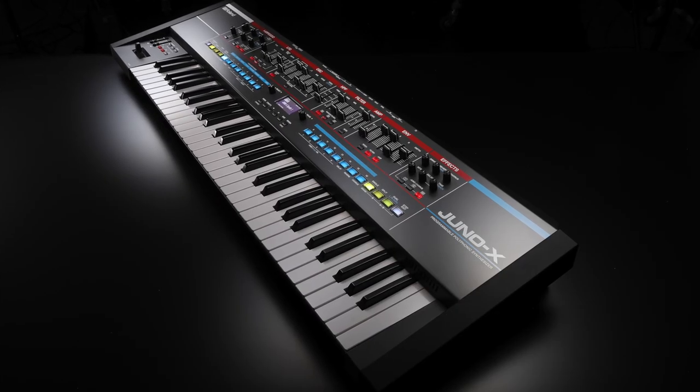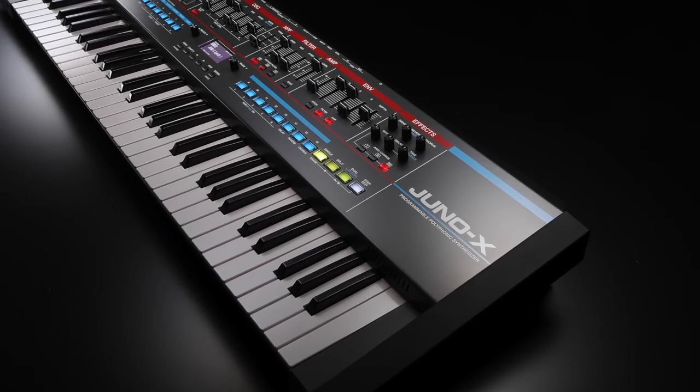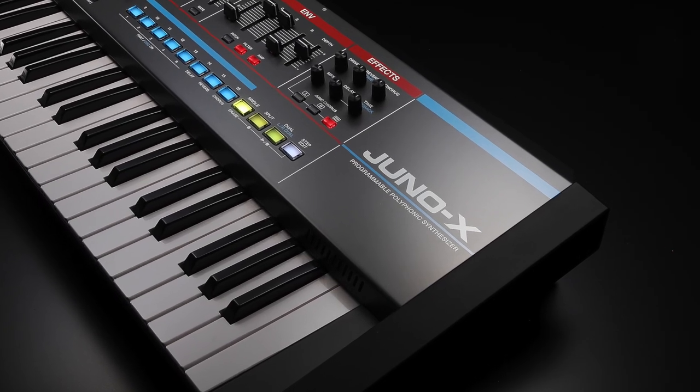Its compact classic design promotes the desire to take it on stage with its gig-ready size and ease of use, with instant access to the parameters you need to perform.